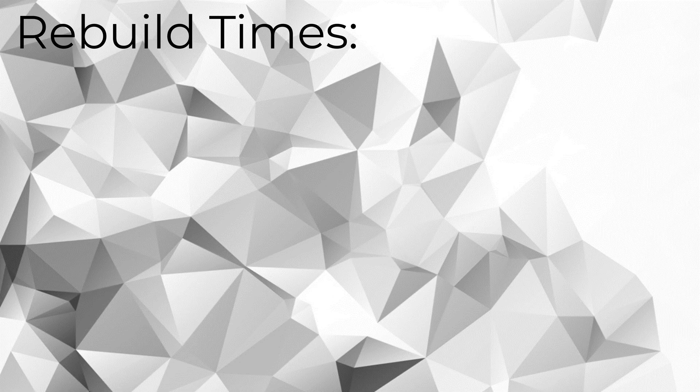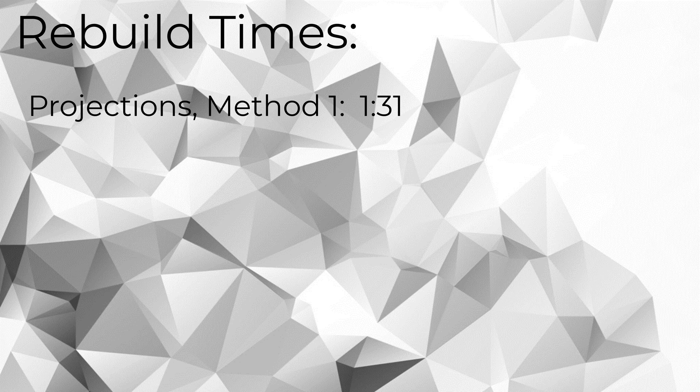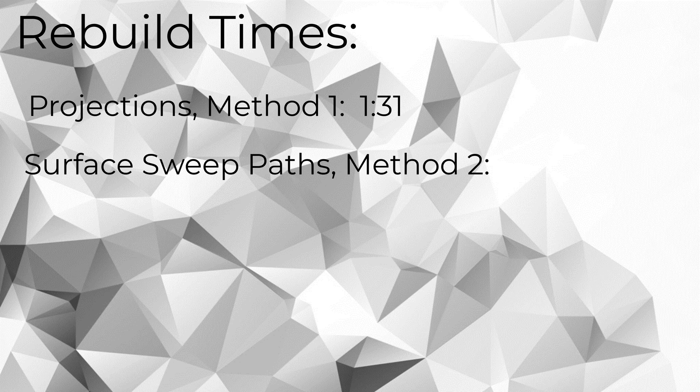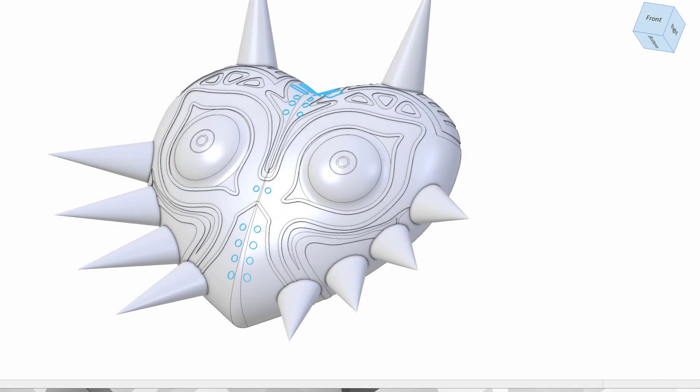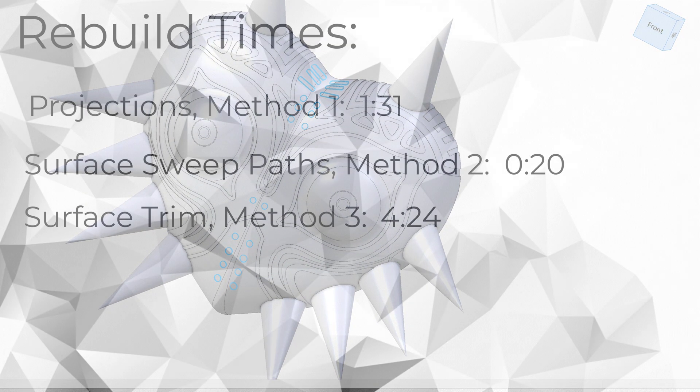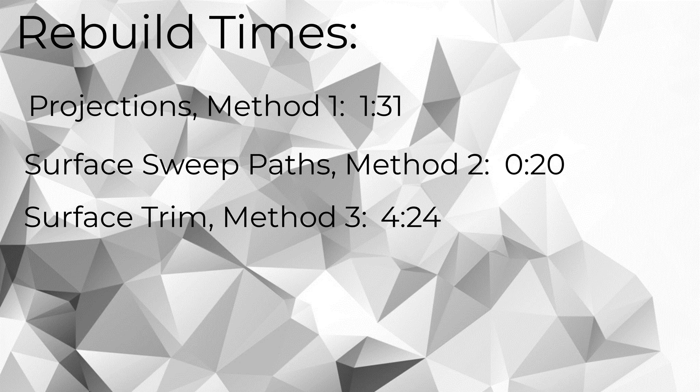So which of these methods would I put a ring on? Well, it kind of depends on what you're after. Are you after something that rebuilds super fast? Are you after something that gives you ultimate control over all the features? Are you after something that's easy to make? For rebuild times, method one took one minute and 31 seconds to rebuild — that's the one that uses the project feature on just about everything. Method two, which used the sweep paths, was surprisingly the fastest, taking only 20 seconds. Method three took four minutes and 24 seconds to rebuild, but that was due to one feature — the project on that face of the mask. It seemed that when a project is combined with a thickened surface, it works, but it takes a little extra time.